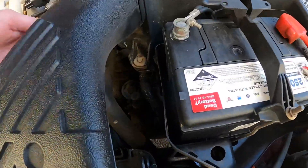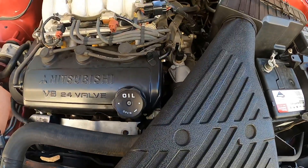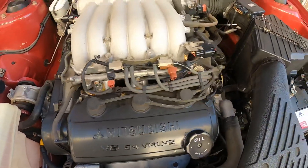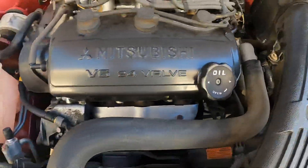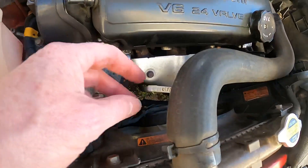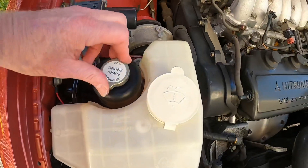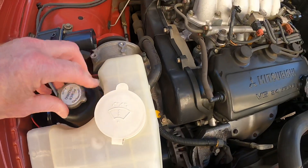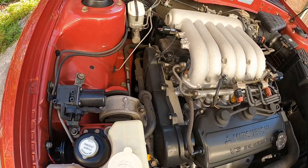There's the automatic transmission filler. Where's the dipstick? There it is - the one that says 'engine', that could explain it. Power steering fluid - yeah, it's full. It all seems to be quite neat and tidy.